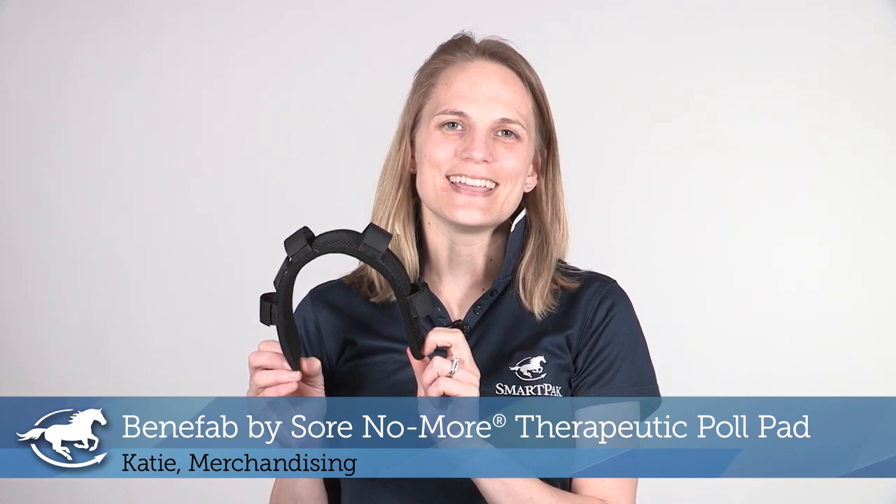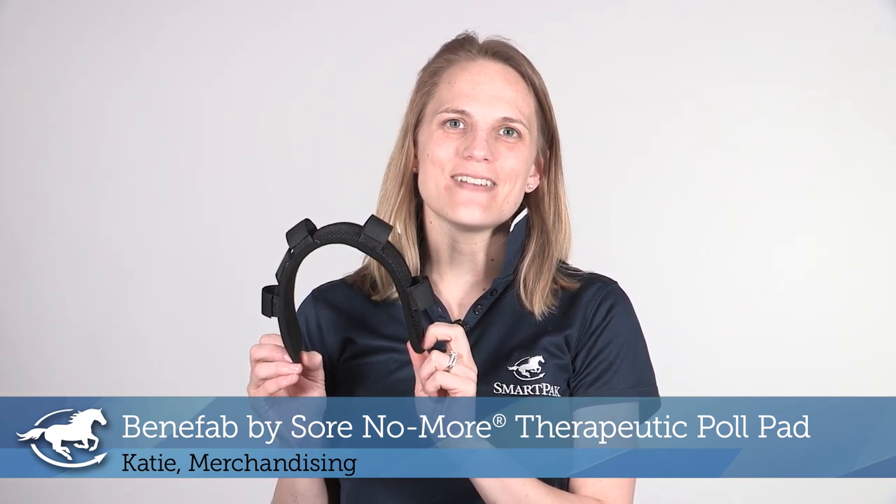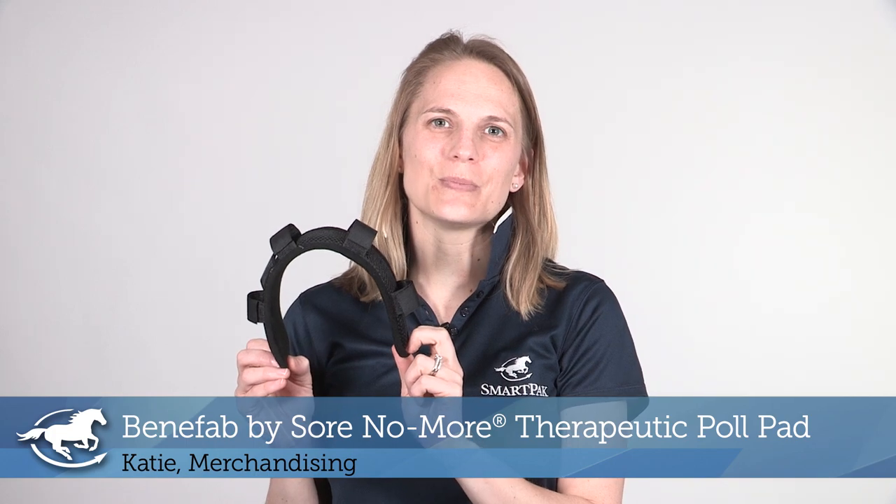Hi, I'm Katie and I work in merchandising, and today I'm reviewing the Benefab by Soar No More therapeutic pole pad.